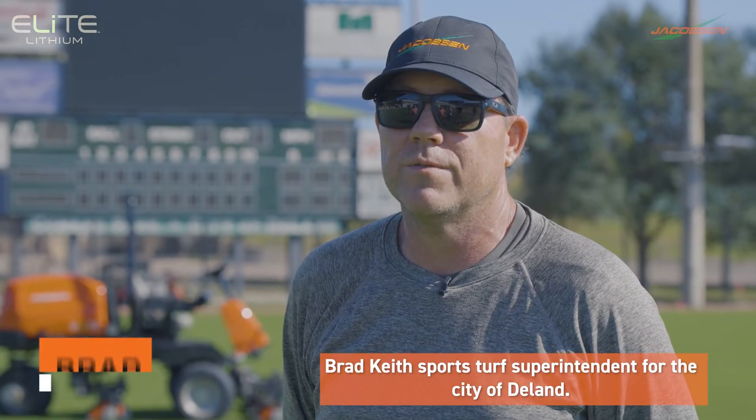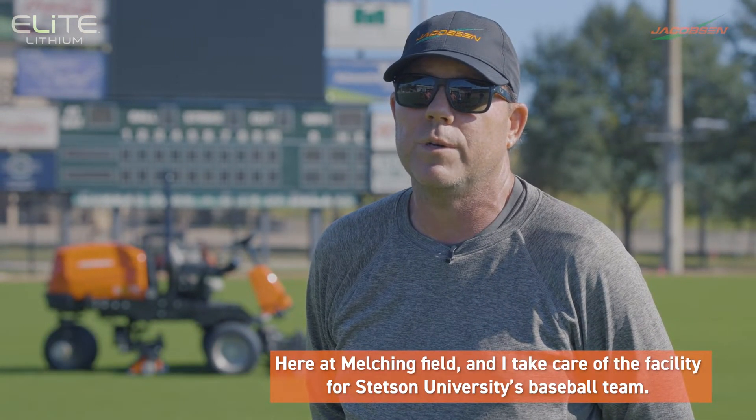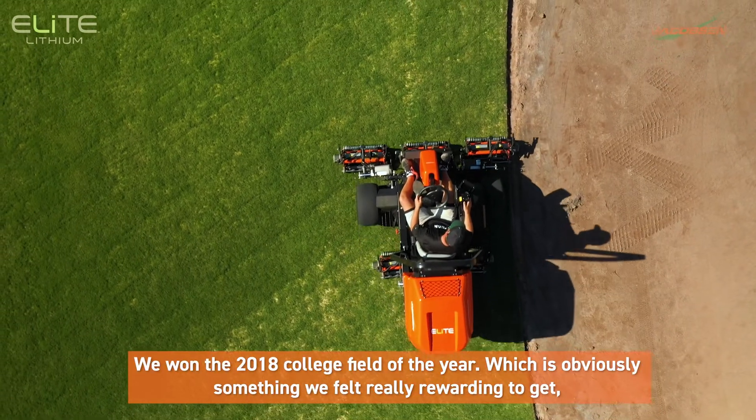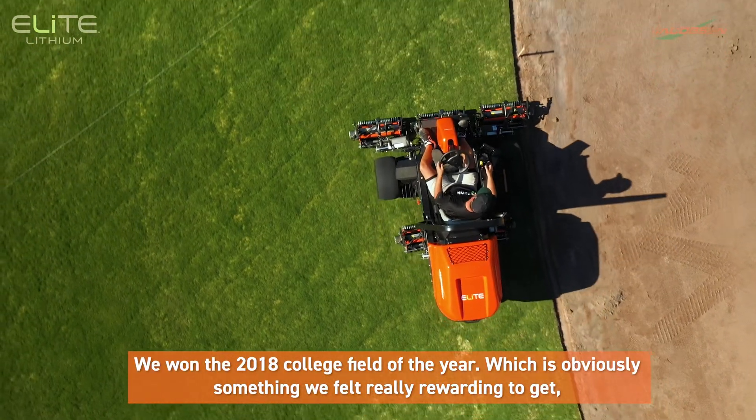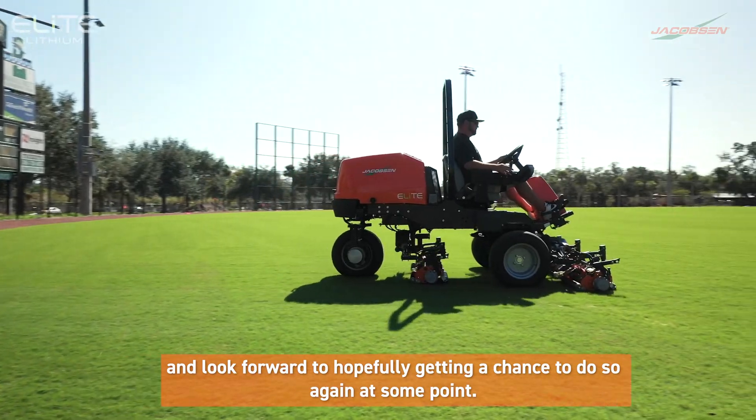Brad Key, sports turf superintendent for the City of DeLand here at Melching Field, and I take care of the facility for Stetson University's baseball team. We won a 2018 College Field of the Year, which is obviously something we felt really rewarding to get, and look forward to hopefully getting a chance to do so again at some point.